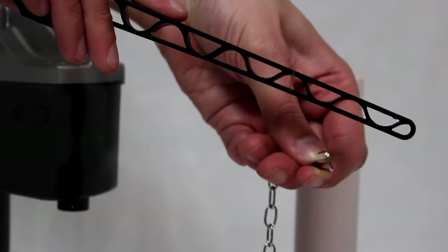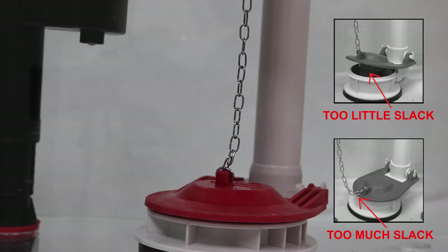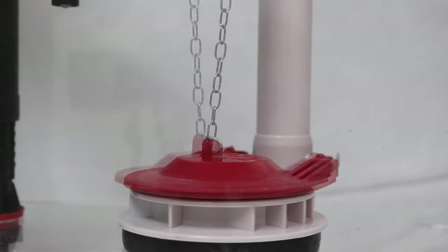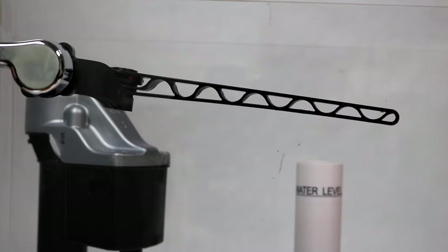To attach the flapper chain, clip it to the lever with minimal slack. Do not pull the lever arm down to attach the chain. You may need to cut the excess chain. If the chain is short of the lever arm, try adjusting the elbow's angle.